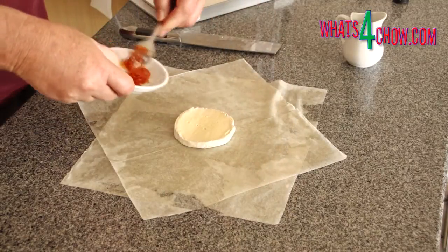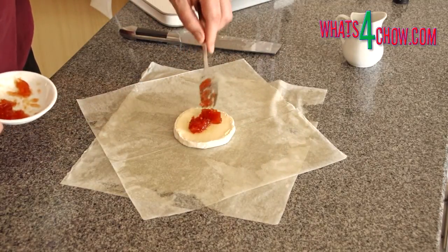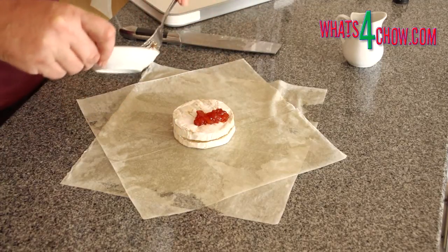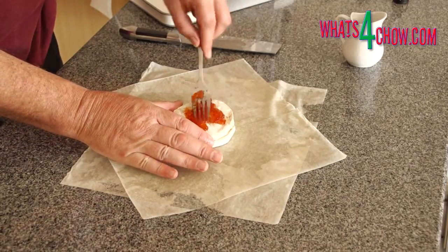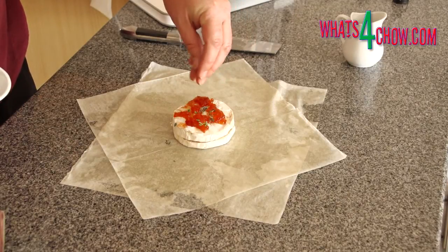Lay the first half of the camembert in the center of the pastry. Top this with a tablespoon of quince jelly. Lay the second half on top of this and top with another tablespoon of quince jelly. Top the quince jelly with a pinch of fresh thyme leaves.